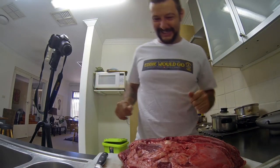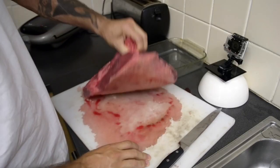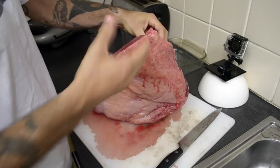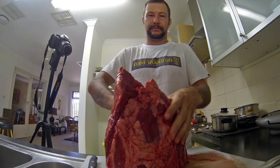Let's go guys! Let's understand how we can cut picanha or rump steak out of the whole rump, you know?